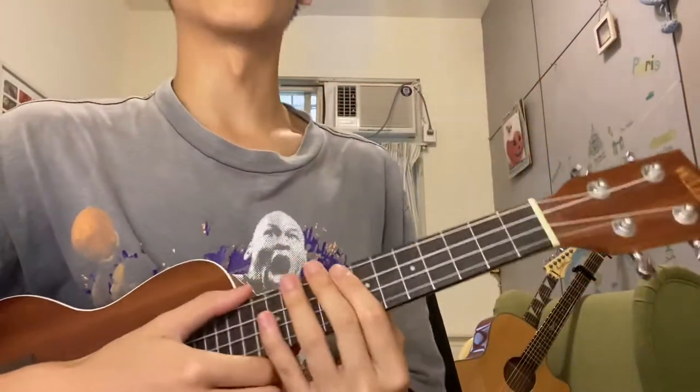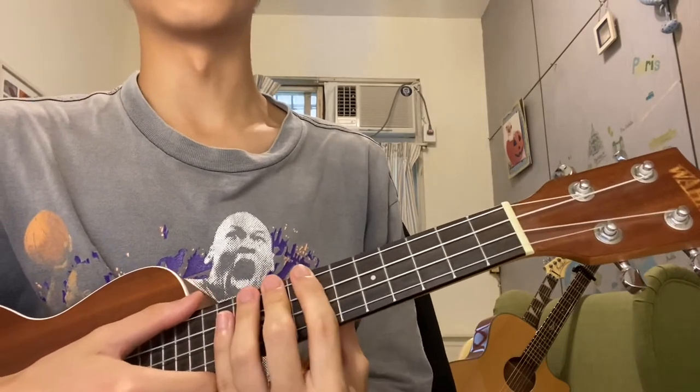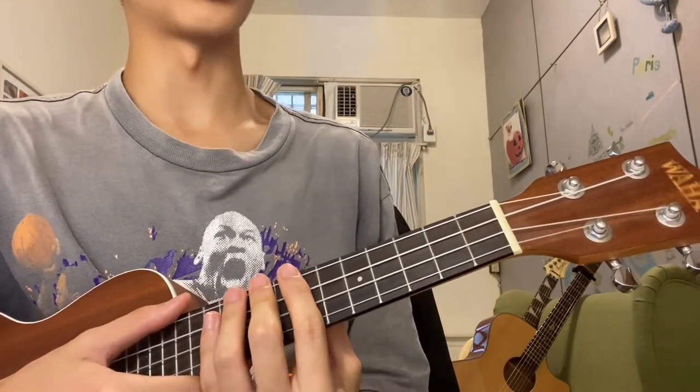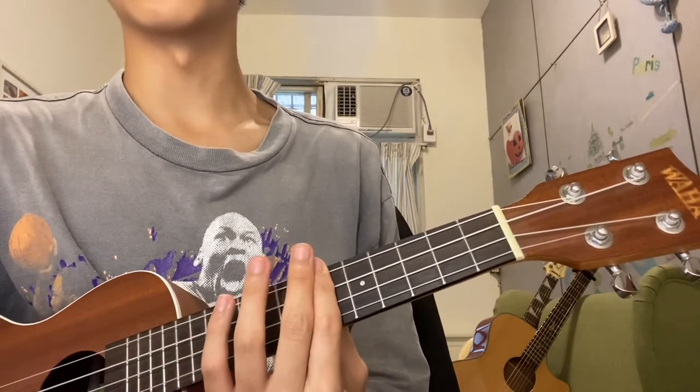Today I'll be teaching Feng Sua's 'Sink it to the Floor.' This isn't from anywhere — I don't think this is anywhere — so yeah, the tabs will be in the description.